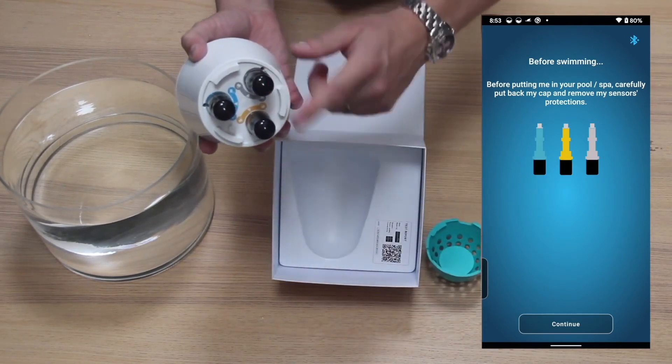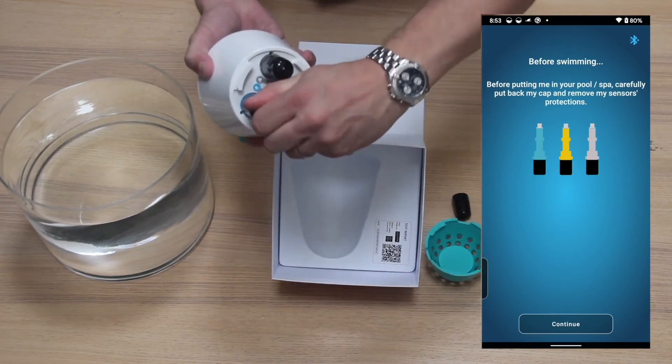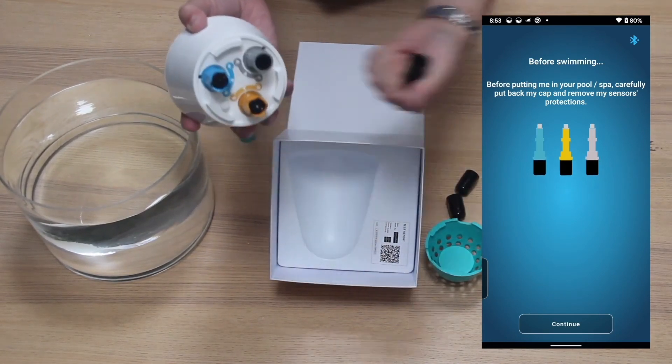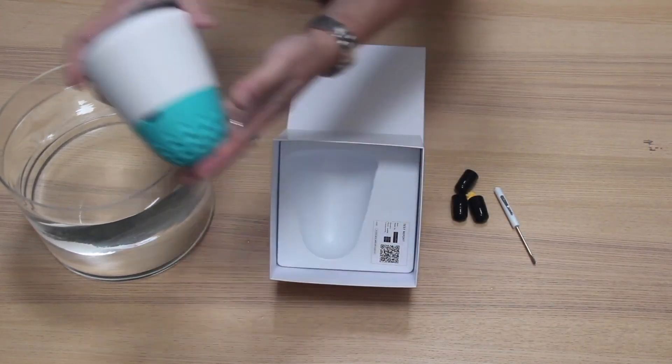Take the sensor protection off. Keep these caps in a box because you will need them for winterizing the unit if you choose to take it out of the pool. Then put the sensor cap back on and place the unit inside the pool.